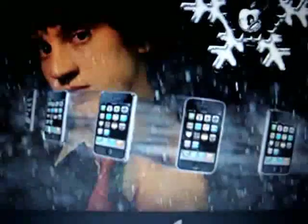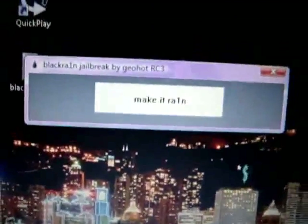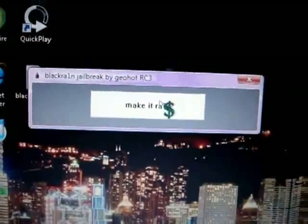Once it's downloaded, you'll get a BlackRain icon. Before you open the BlackRain application, make sure your device is connected via USB and that iTunes is completely closed. Then proceed to open BlackRain, run the program, and you'll get the pop-up with the 'make it rain' button.